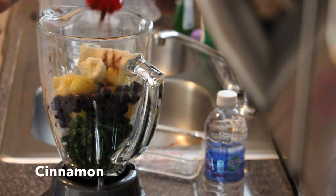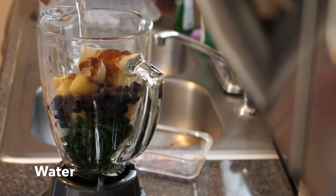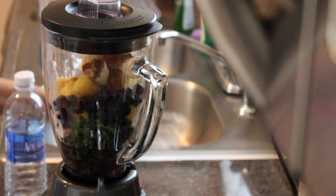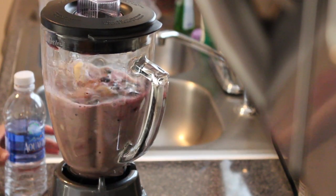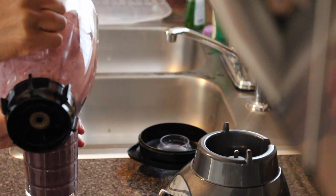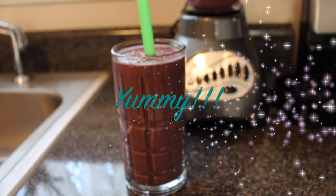Add a few shakes of cinnamon and a half cup of water. Now it is time to blend until a smooth consistency is achieved. And boom — a wonderful, delicious, and yummy smoothie.